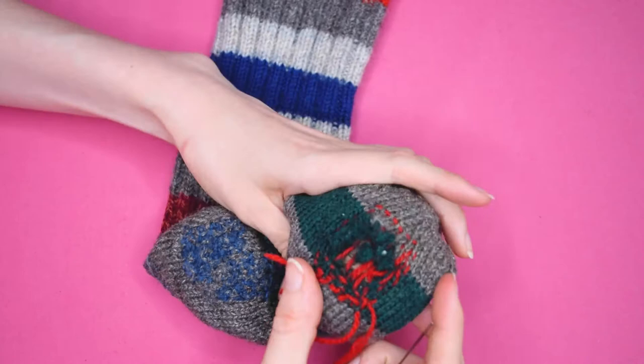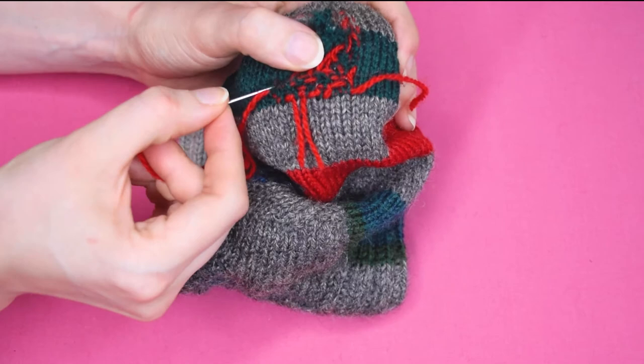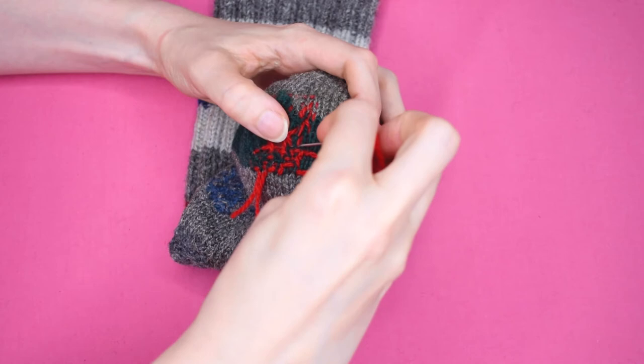Once you get to the other side, turn around and go the other way — but this time go under the warp thread you went over on the previous row, and over the warp thread where you went under on the previous row. Repeat these two rows until your hole is covered. The aim is to create a woven effect that locks the yarn in place so that it stays secure.